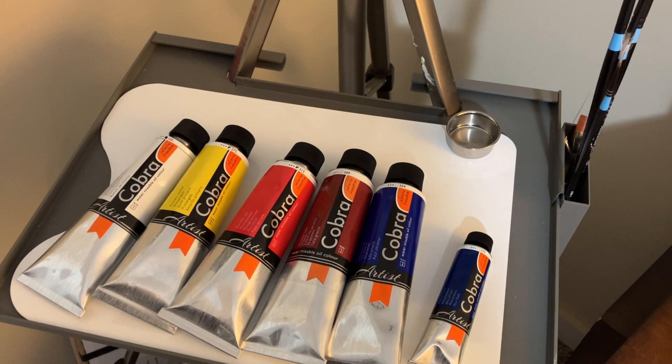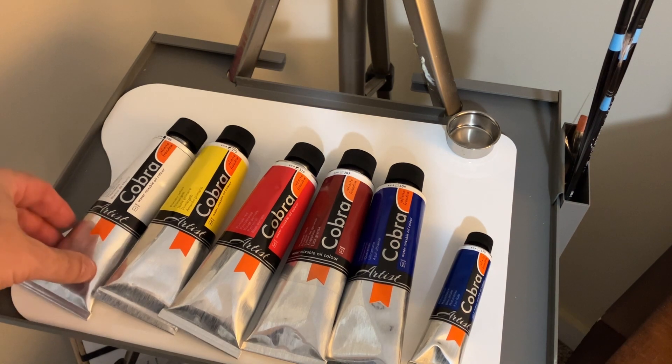Welcome to the channel. I'm going to walk you through the materials we're going to be using in this painting demonstration today. You'll notice that I use the line of Cobra — this is the water mixable oils — and let's get started with the colors in my limited palette.